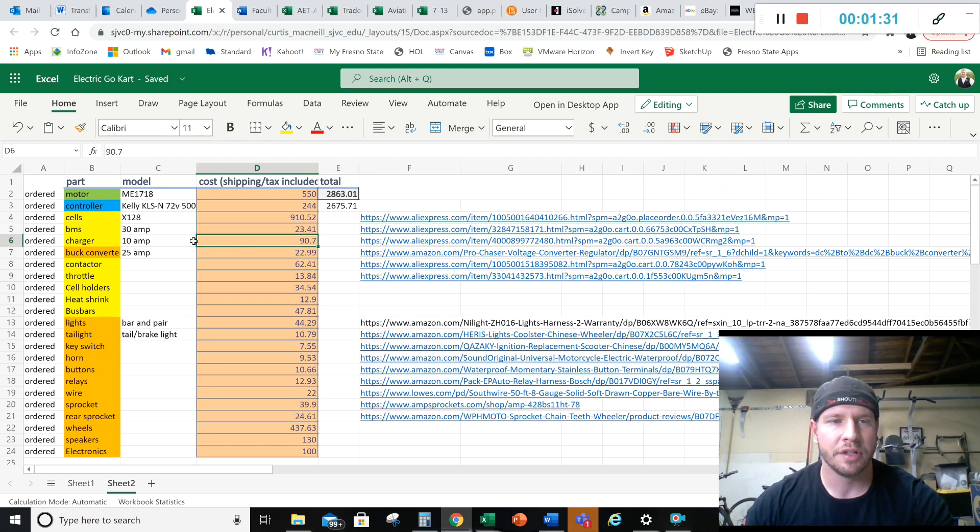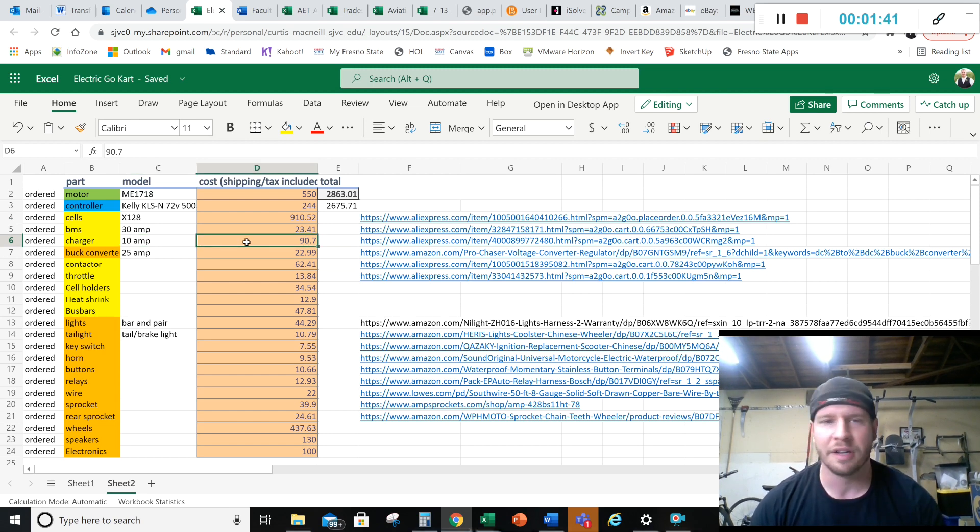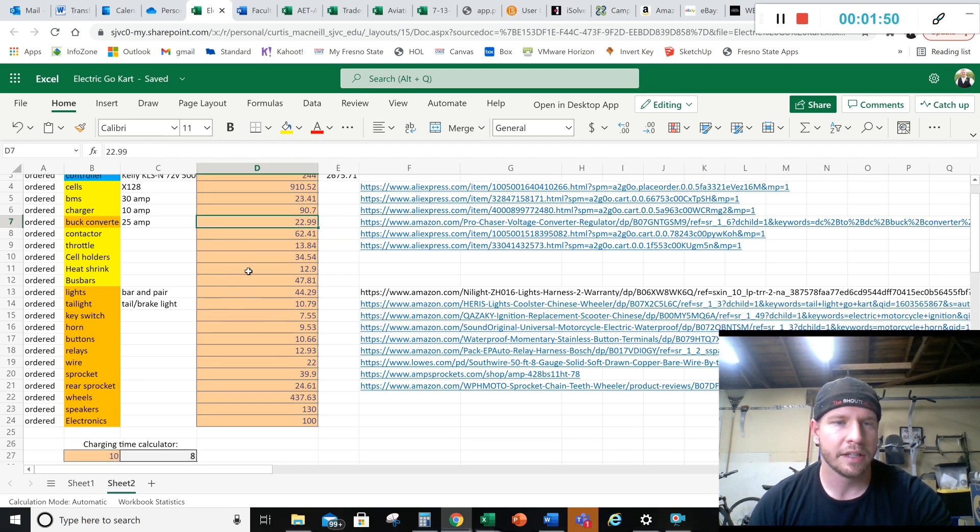I went a little high on the charger - I wanted a 10-amp charger for the 80 amp-hour pack, which will charge it fully in 10 hours from empty. So you can play with it all day, get 60 miles of range, and the next morning it's ready to go. I also got specific bus bars for the pack design.